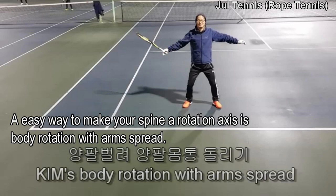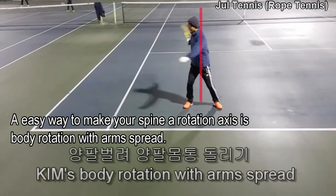An easy way to make your spine a rotation axis is body rotation with arms spread.